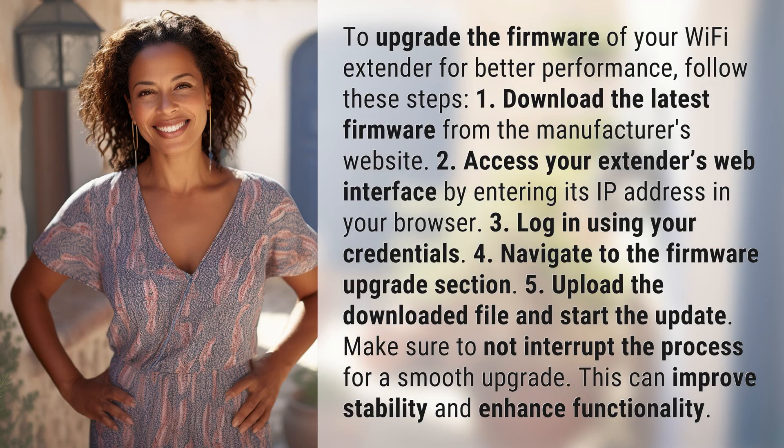To upgrade the firmware of your Wi-Fi extender for better performance, follow these steps. 1. Download the latest firmware from the manufacturer's website. 2. Access your extender's web interface by entering its IP address in your browser. 3. Log in using your credentials. 4. Navigate to the firmware upgrade section. 5. Upload the downloaded file and start the update. Make sure to not interrupt the process for a smooth upgrade.